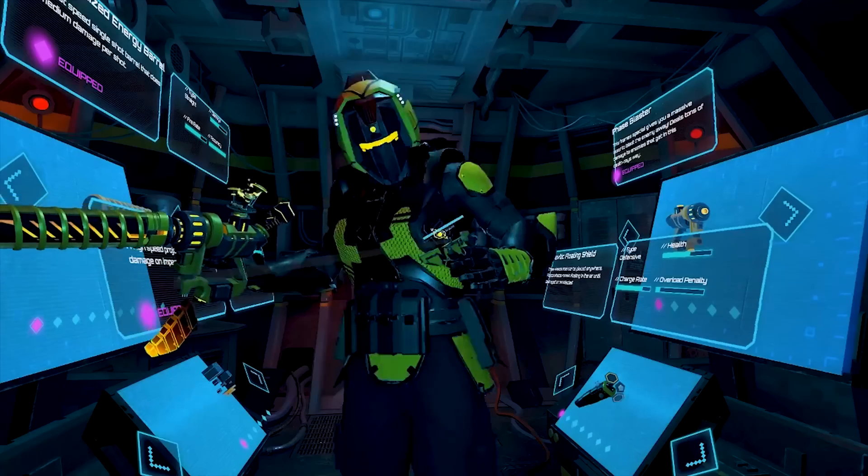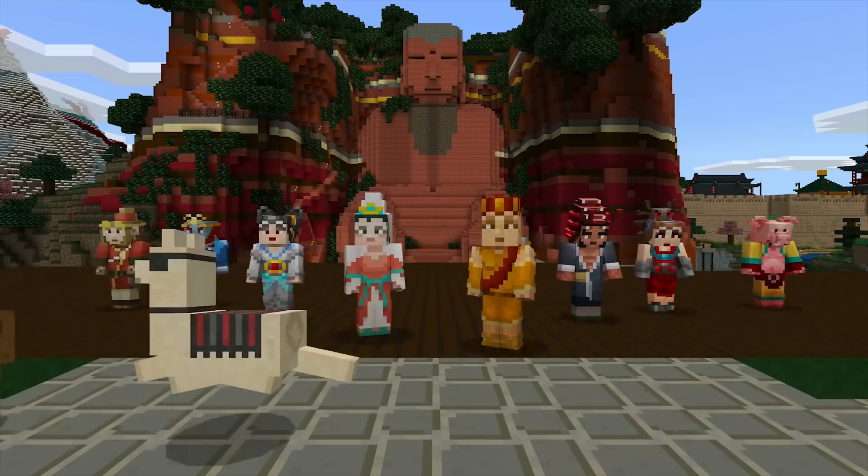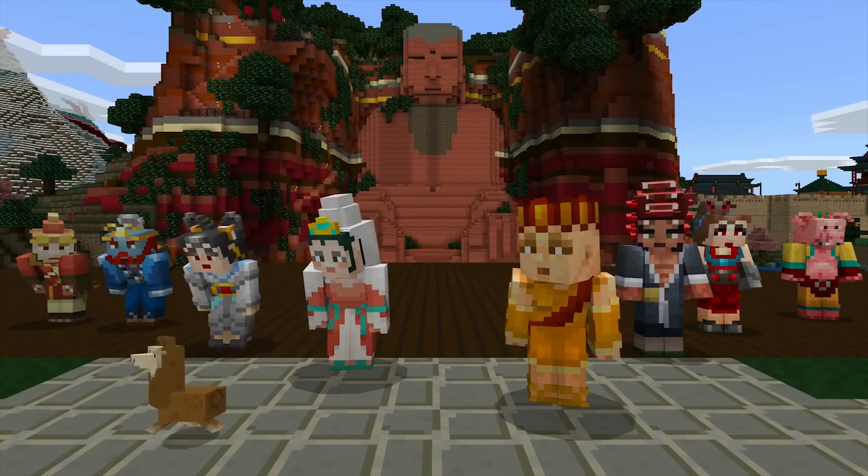If you made it this far, thank you so much for watching. We're also running a giveaway — keys for Blaster Universe, a game similar to Space Pirate Trainer but with more guns and a storyline, plus keys for Minecraft, which also works in VR. To enter, just leave a comment below this video. The winner will be announced in the next video. Subscribe and comment — that's all you need to do.